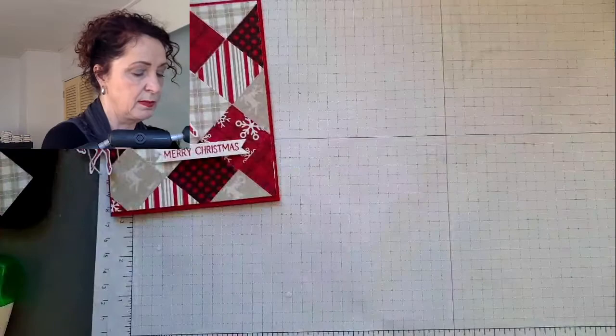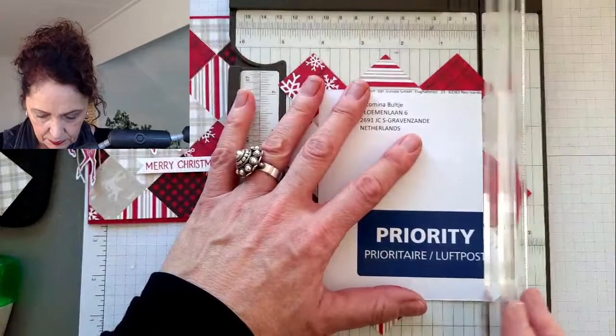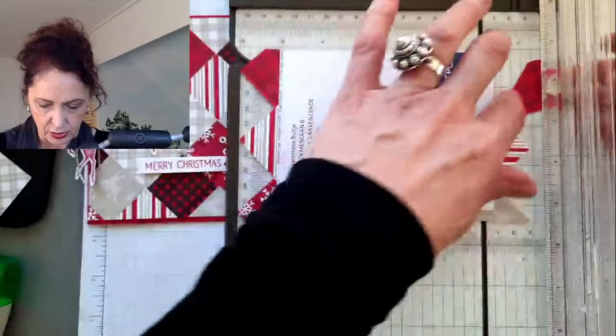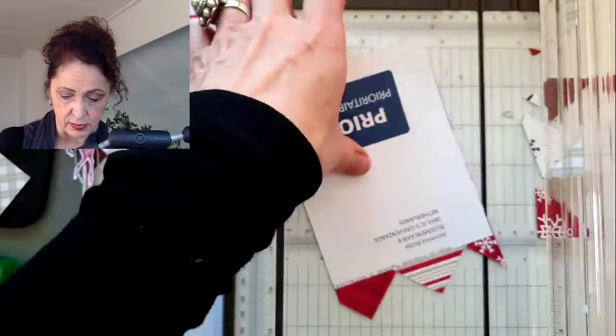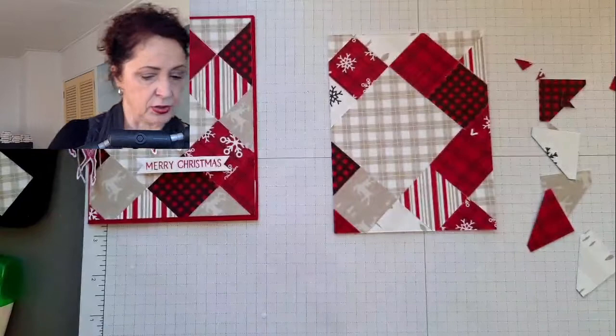Now we're going to fix our sheet. We've got our deer and we're going to take this and trim it. You lay it on a paper trimmer - paper trimmer is an amazing tool. I'm just going to line up right down the middle. That just cut them all off. Now I have a nice edge to go on - the first cut is the most difficult. Turn it around and you could use all those little bits for another card. You don't have to waste them. Now we have it all nice and neat and clean.